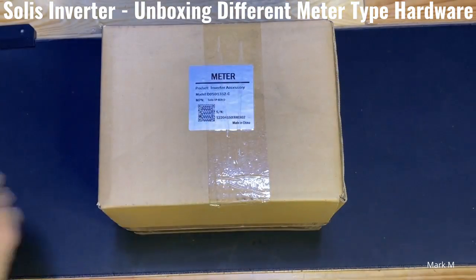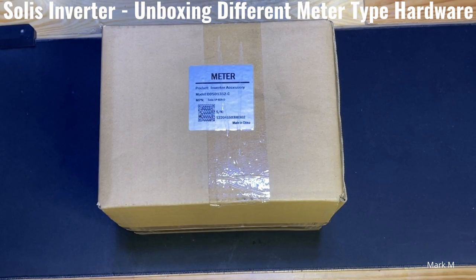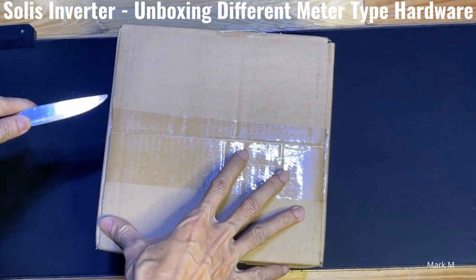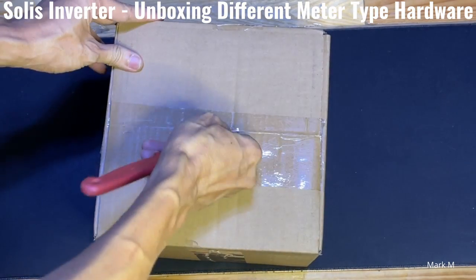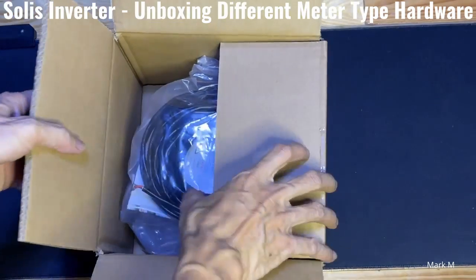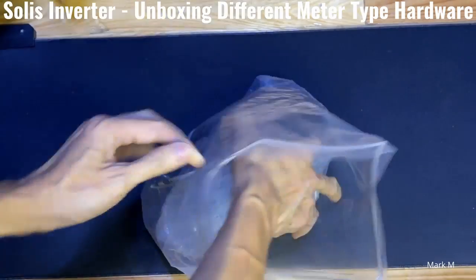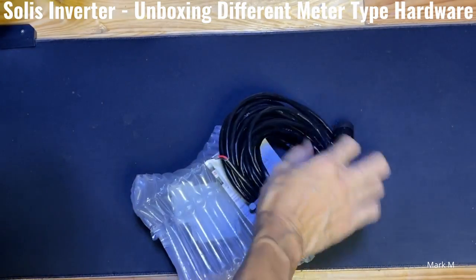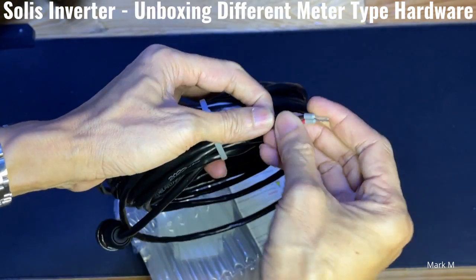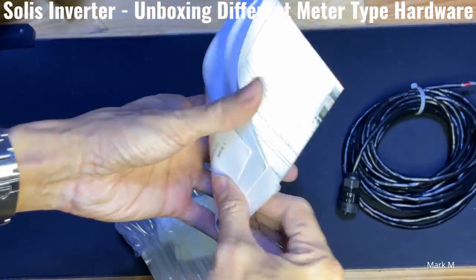What we're going to unbox now is another meter called the direct insert meter type, so we'll see the difference. This comes from my new hardware — the two kilowatt meter type. It's a bit bigger compared to the other one. As you can see, it still has two pins on the outside, red and black, and it comes with a manual and quick guide.